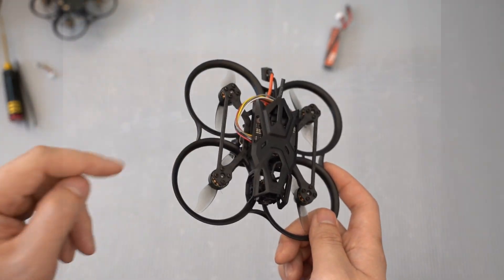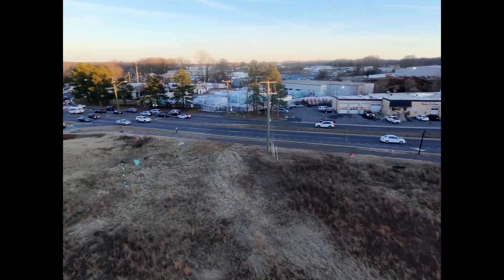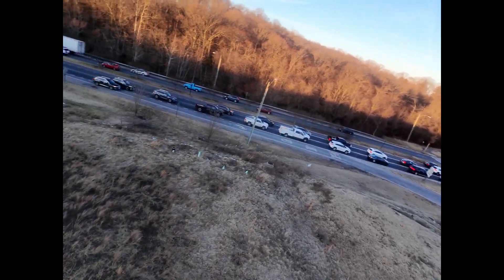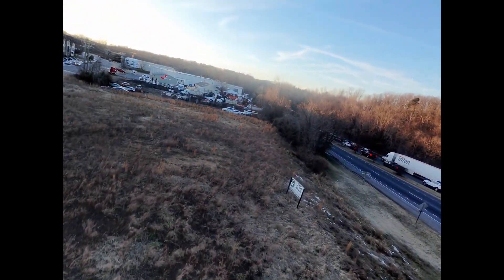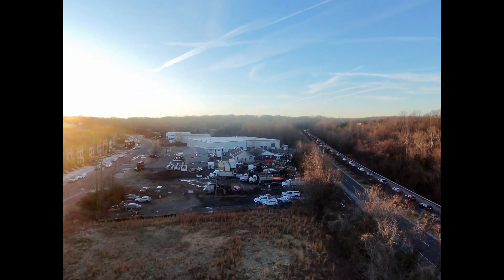Now let's take it on a flight. This flight is being recorded at 4K60 with the built-in stabilization, Rocksteady, that's built into the O4 Lite. And I gotta say, it looks pretty darn good for O4 Lite standards. It's still a little bit blurry and the colors are a bit washed out, but there's not even a hint of jello, which I was a little bit surprised by.